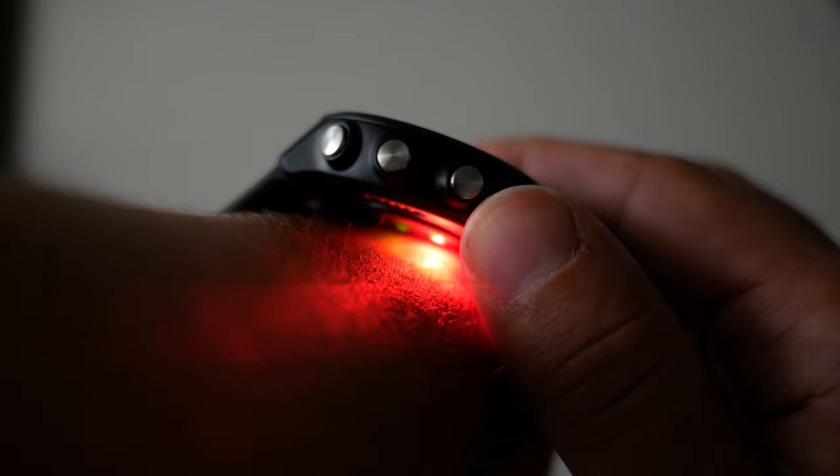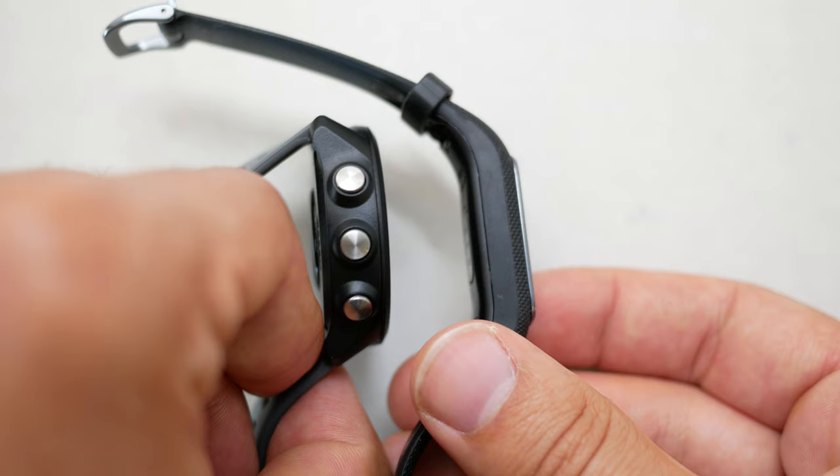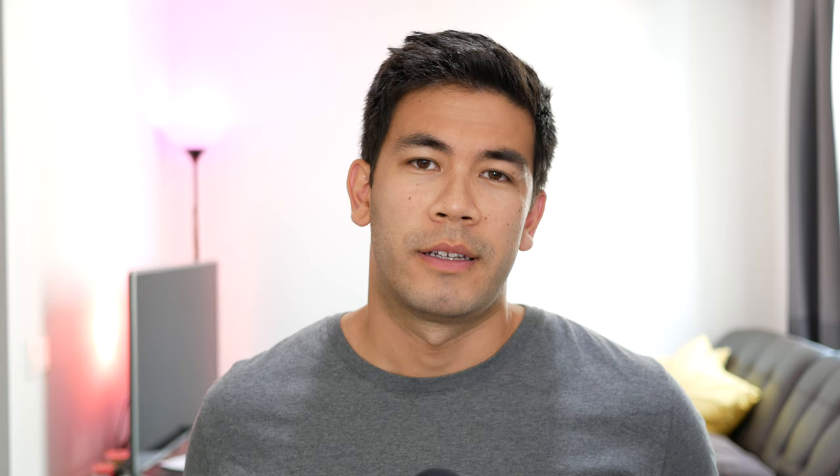In terms of sensors, there are two main ones: the heart rate sensor, which is the green light, and the Pulse Ox, which is the red light. I noticed there's a slight bulge that sticks out of the bottom of the watch that hits your wrist, and I hope that bulge allows for a more accurate reading of heart rate and blood oxygen saturation. Whereas with the Vivo Smart 4 it's flat onto the device, the bulge is not a big deal. A lot of Fitbit watches and fitness trackers have this type of bulge.